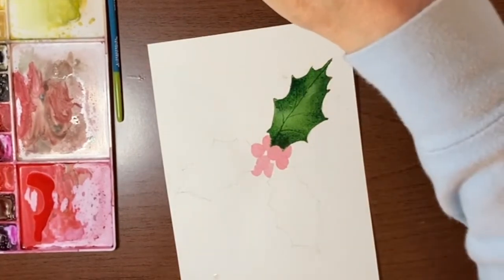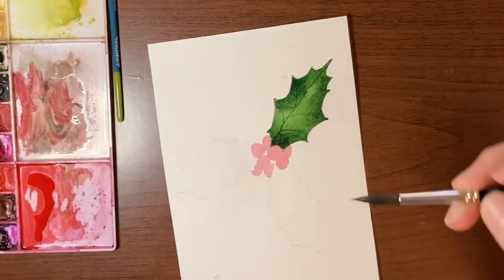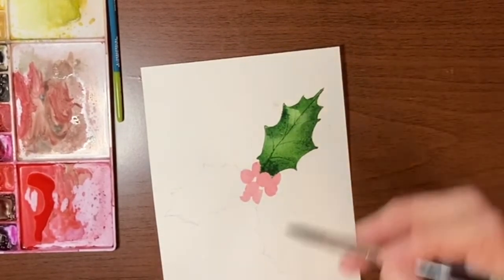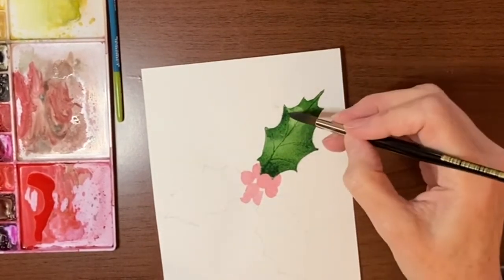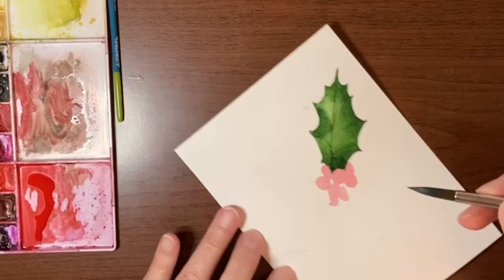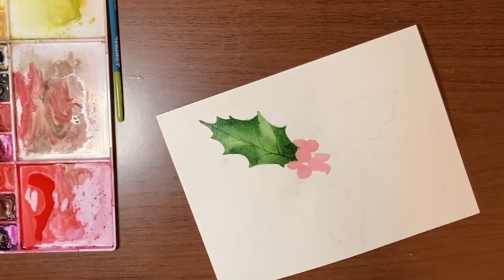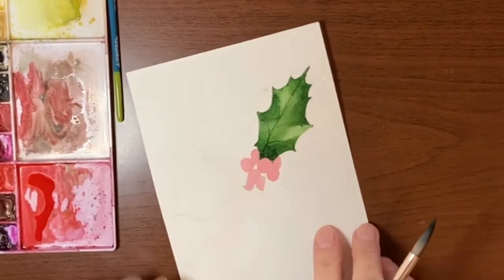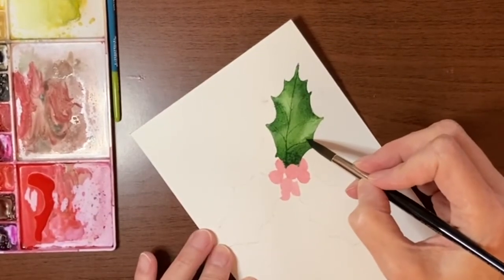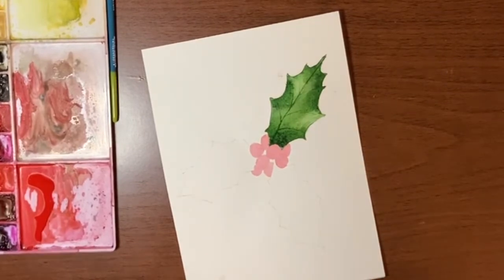Now I'm going to rinse off my brush, dry it off on my paper towel, and start picking up some highlights on this leaf. Because the leaf is so wet, the highlights are going to be softened and blend out. I do want some definite highlights in some areas — just to give it more shape and dimension. Don't go crazy; do some and then let it sit to see how they blend. If they don't soften, you can take your brush and squiggle it around a bit. And now we'll get onto leaf number two.